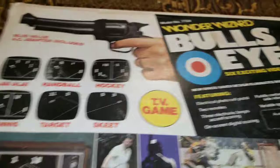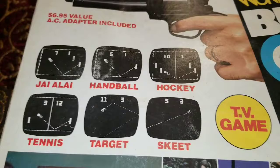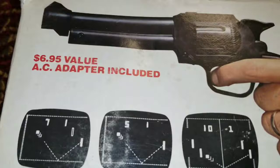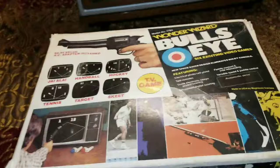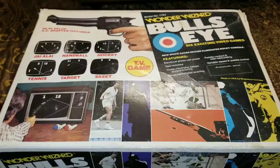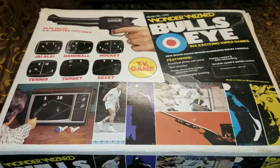So what do we have today? We have the Wonder Wizard Bullseye — this is a pong clone. It's got highlight, handball, hockey, tennis, target, and skeet. These two are for the light gun, and it actually looks like a gun. This is the very first video game system my brother and I ever had. My grandparents gave us this — it was back before we even got an Atari 2600, so you can imagine just how old this is. It's extremely boring nowadays.